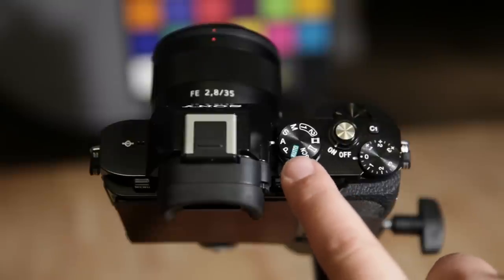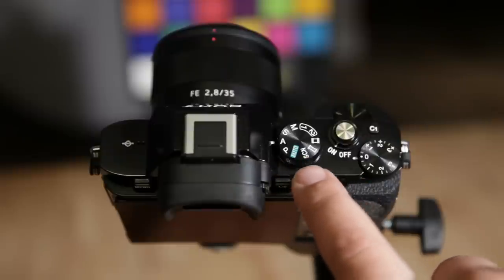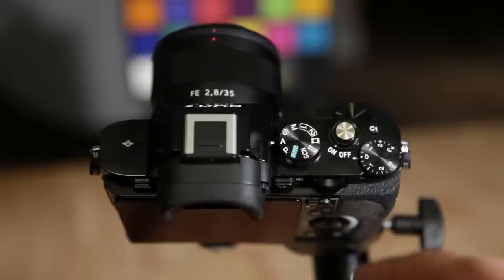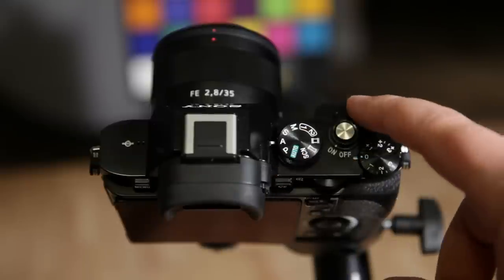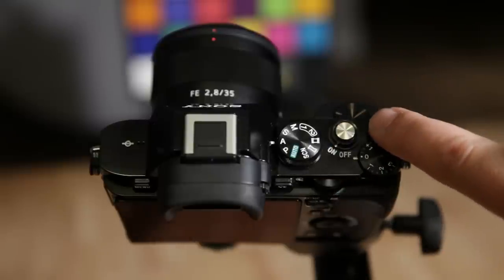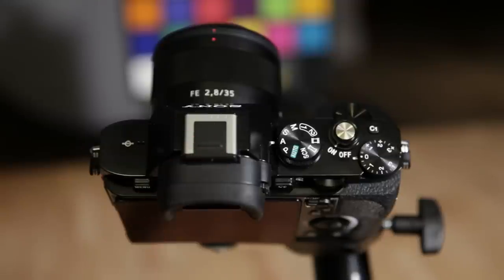On the mode dial you can select all different modes: panorama, movie mode, scene mode where the camera selects different scenes, and full auto — when in doubt, put it in full auto, the camera does a pretty good job 95% of the time. I usually use aperture priority mode myself, and manual mode for creative photography and hardcore video. Here you've got your power button, a high quality shutter button, a custom C1 button, and your multi-purpose hot shoe on top, plus your viewfinder.